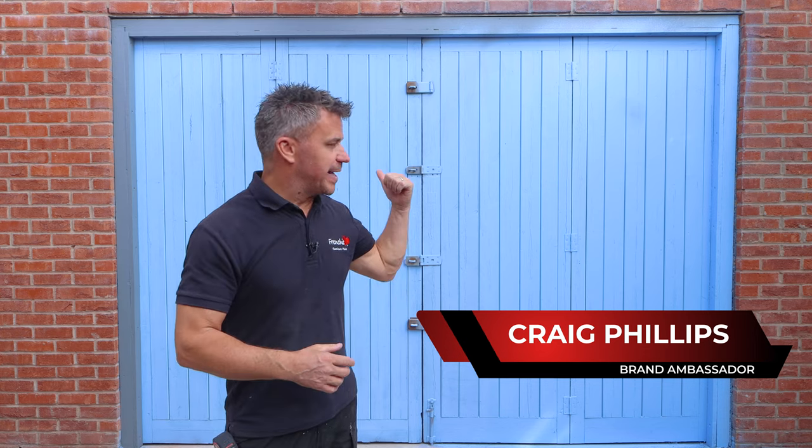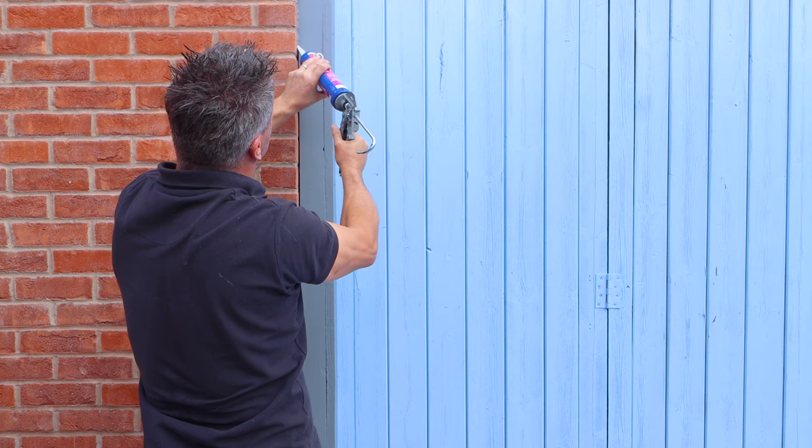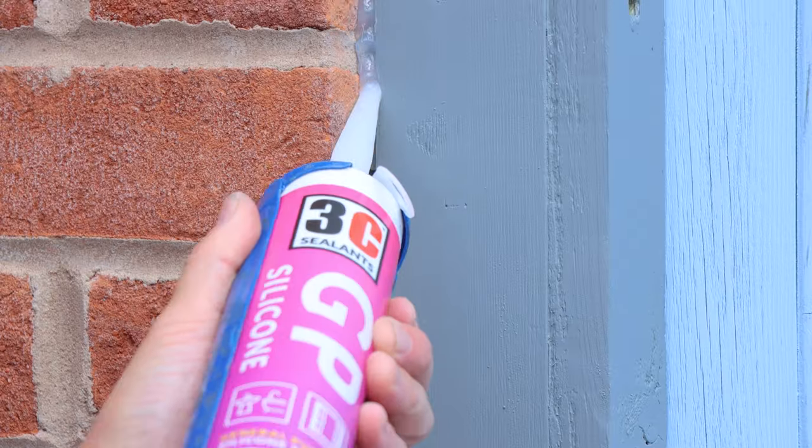I'm halfway through creating some online video content for Frenchie paint, and one of them is to paint these old garage doors of mine behind me. However, there are some tasks that have popped up for 3C's products in preparation for the painting. Around the sides of the frame where it meets the brickwork, there are some small gaps where I'm going to fill using 3C's GP.